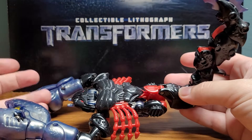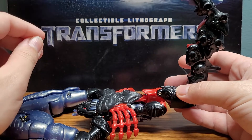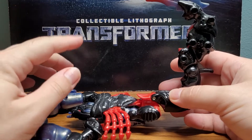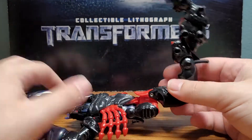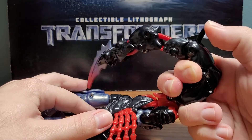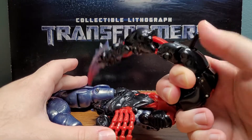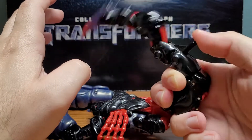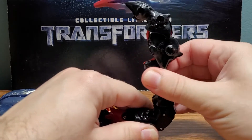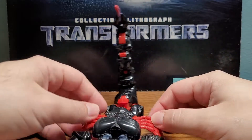The tail has an action feature. In fact, this figure comes with three action features, all available in both beast mode and robot mode. One of his features is the tail stinging action — when you hold the tail and push this lever forward, you can see it has a stinging action. Really cool feature. The tail also has a little swivel at the base, and a hinge down here.